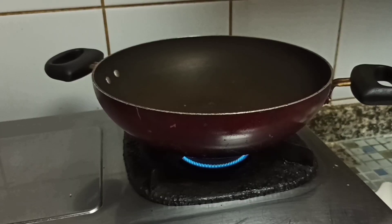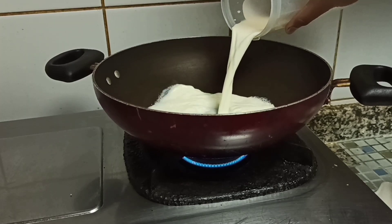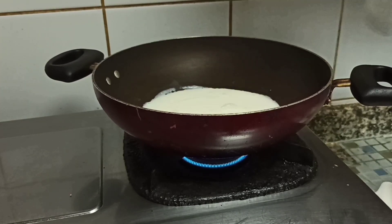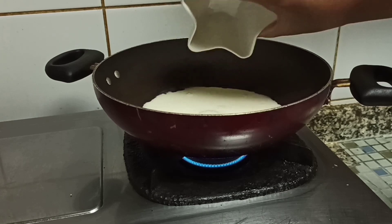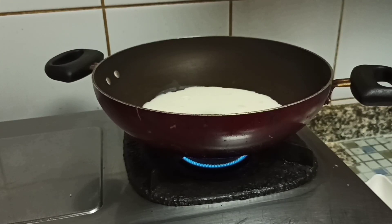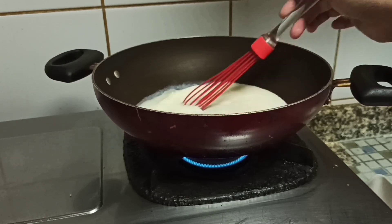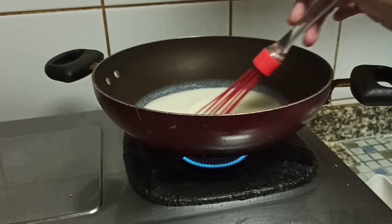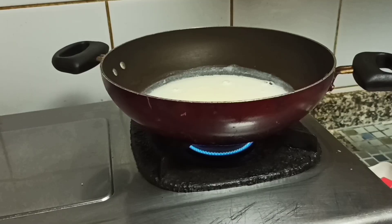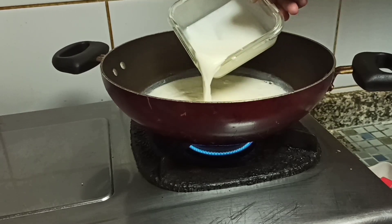Once the milk and cornflour mixture is diluted, take a pan, add the remaining 200 ml of milk, then add 3 tablespoons of sugar and whisk it well until the sugar gets dissolved. When the milk is about to boil, add the diluted mixture of milk and cornflour.